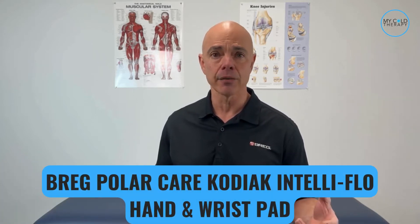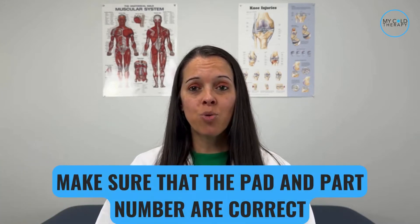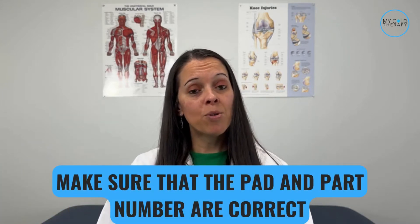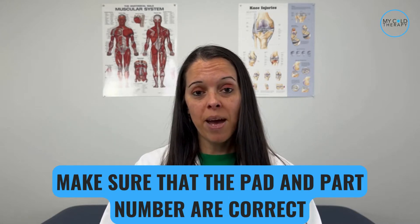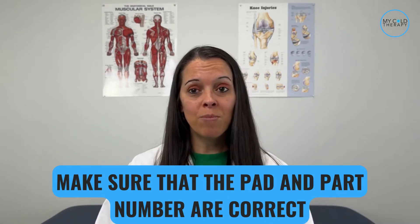Michelle, take us through the steps of the application of the Breg Kodiak Intel Flow pads. The first thing we need to do is make sure that the pad and the part number are correct. You would do this by looking at the front right corner of the pad where the part number will be listed on the white label.